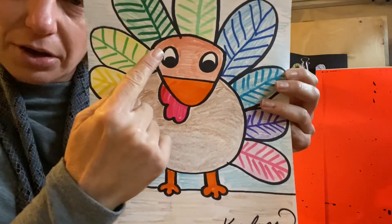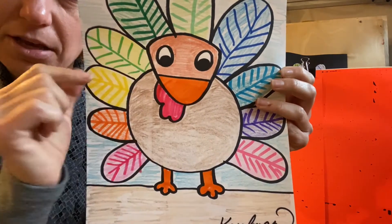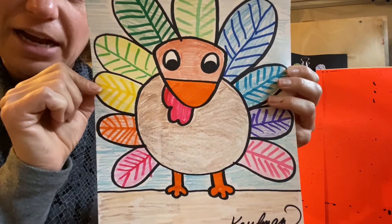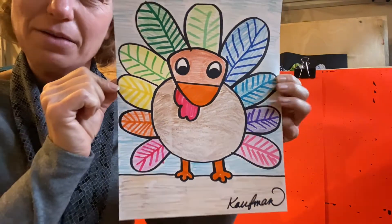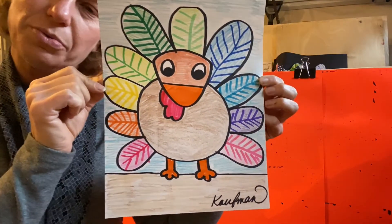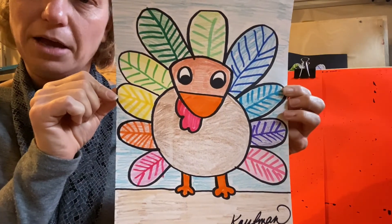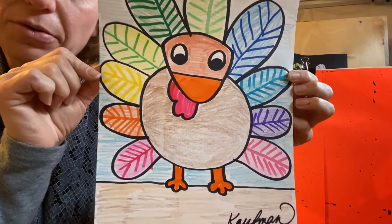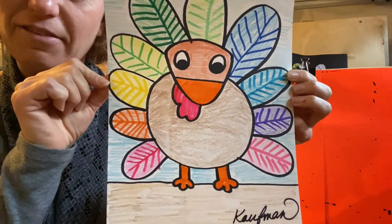My turkey also has kind of like a triangular shaped face. Your turkey does not have to have exactly the same looking face, and your turkey will not be exactly the same as mine because you'll be able to make the choices for colors and designs. So if you follow along with me, I will teach you how to make a Thanksgiving turkey.